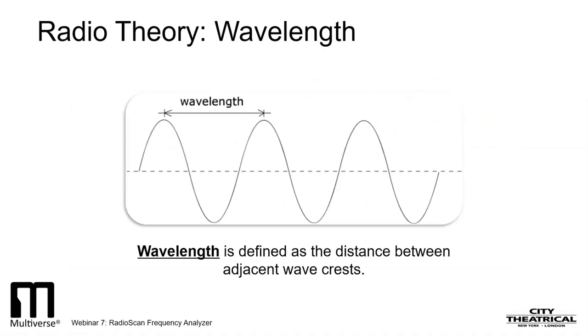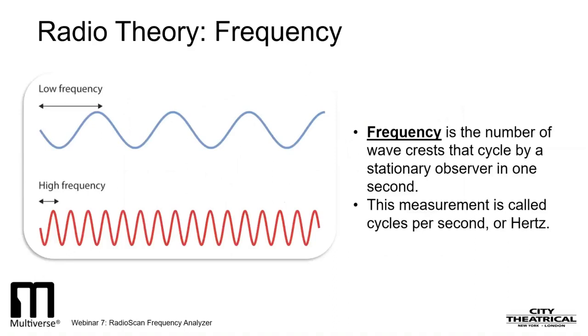Wavelength is simply the length of one complete radio wave. Electromagnetic waves can be very large or very small — the ones we will be dealing with are a few inches long. Frequency is a measure of how many times that wave passes a single point in one second, also known as cycles per second, or hertz, named after a pioneer in the electrical field, Heinrich Hertz.